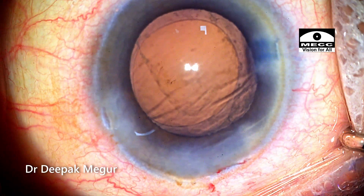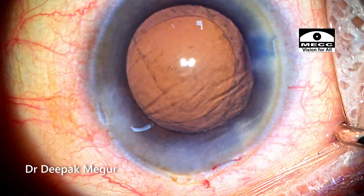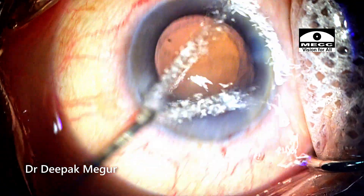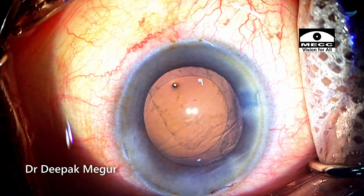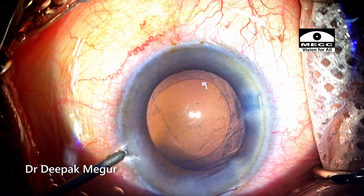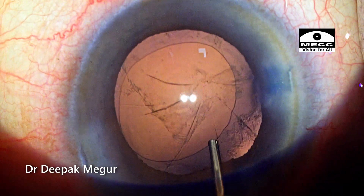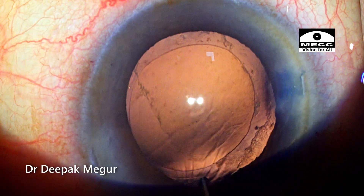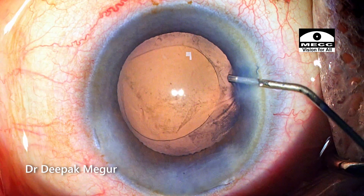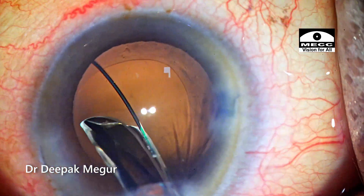At this moment I realize that the posterior capsule is slightly ballooning anteriorly — it's almost dome-shaped and the convexity is too much. This is probably because some amount of fluid misdirection has happened and fluid has accumulated behind the posterior capsule in the Berger's space. That's the reason for this positive pressure. You can see when I try to blow the posterior capsule, folds radiating against the injected BSS show how taut the posterior capsule is. So I'm using viscoelastic to deepen the bag before putting the multi-piece lens into the eye.